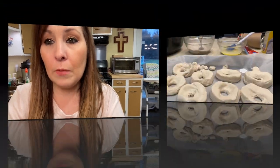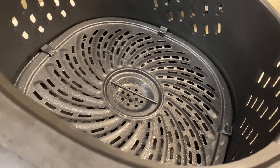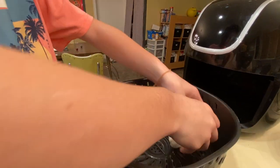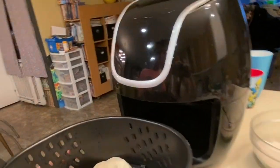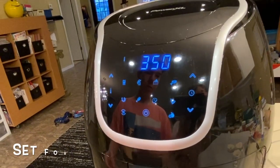Let me show you what they look like — these are the donuts and the little extra ones if you want to make some mini donuts. We're going to place them right down into the air fryer. Gage has five in there and we have three extra. We're going to set the air fryer to 350 degrees and then set it for five minutes.